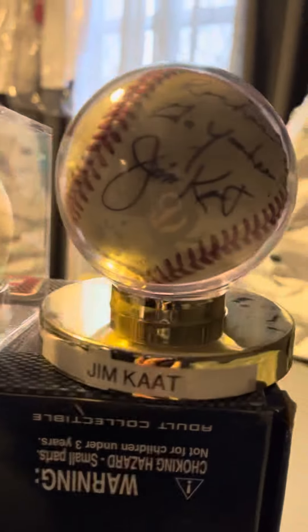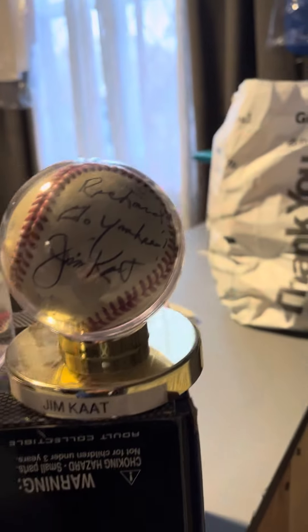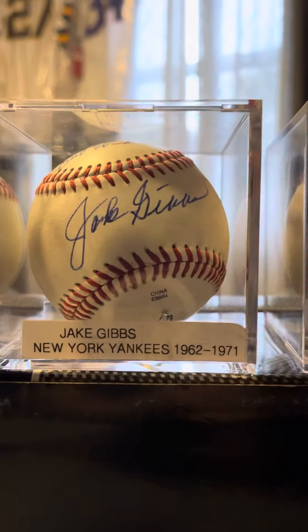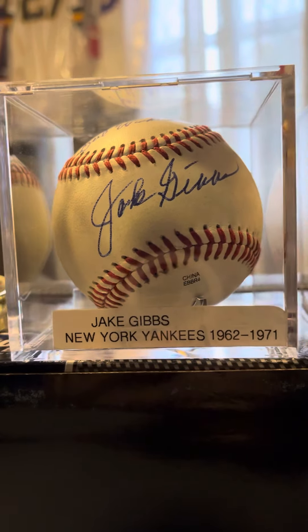I like them all. You can comment below and tell me which one you like. That's why they're all in my collection — makes sense, right?